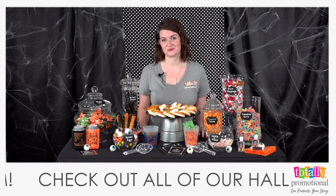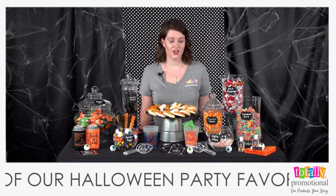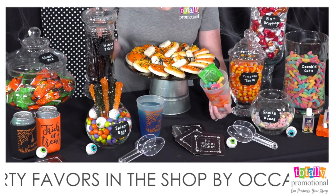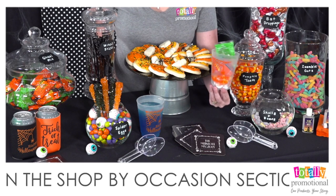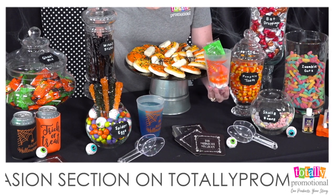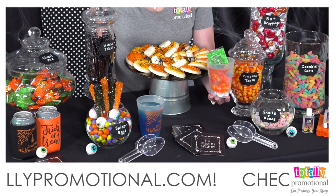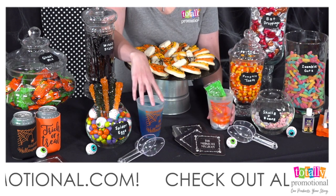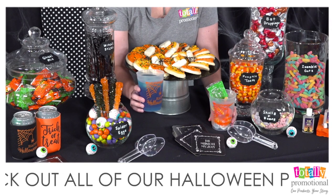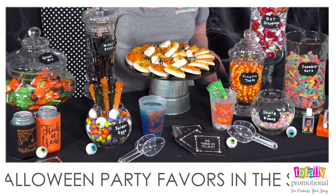Next, select what your guests will put their candy in. You can use boxes or bags. One of our favorites is our 16-ounce frosted cup — you can see we've filled one up here with goodies and it has one of our Halloween templates on it. Check out our shop-by-occasion page for all our Halloween templates. Guests can fill them up with candy, take them home as a favor, or use them for drinks.